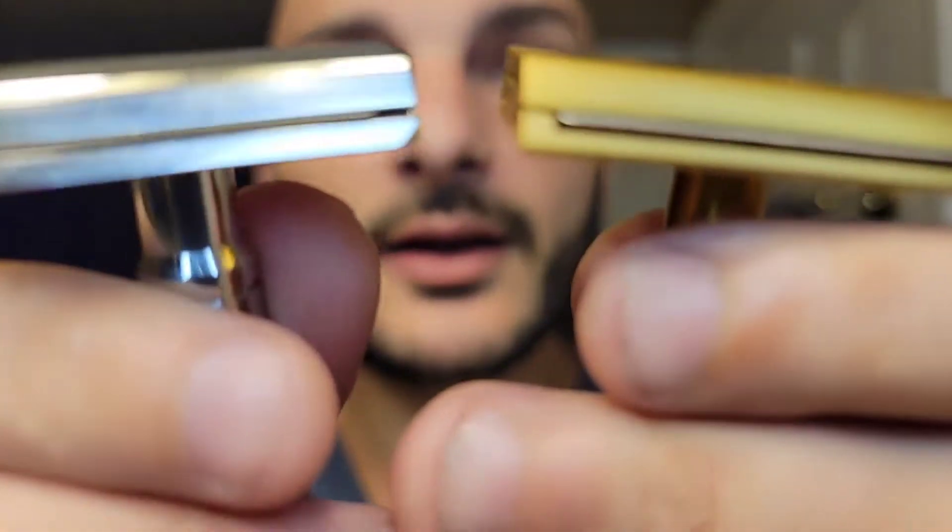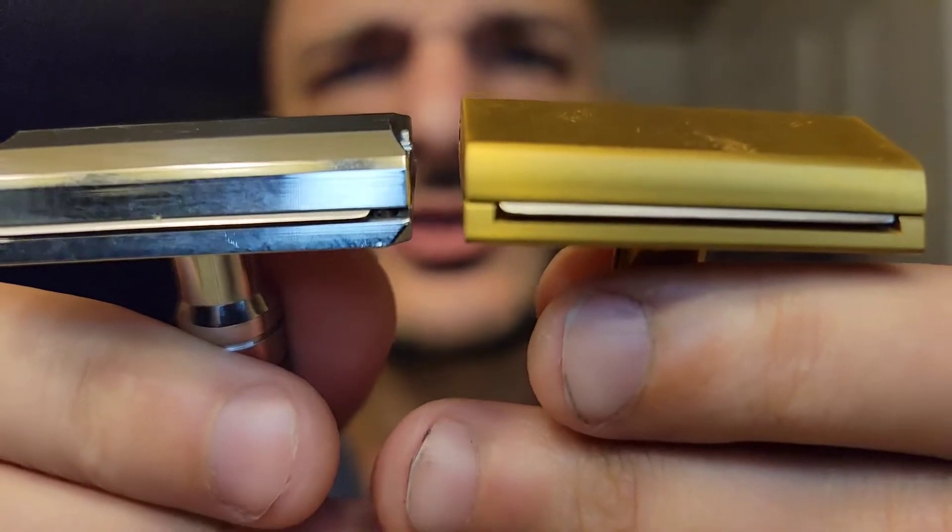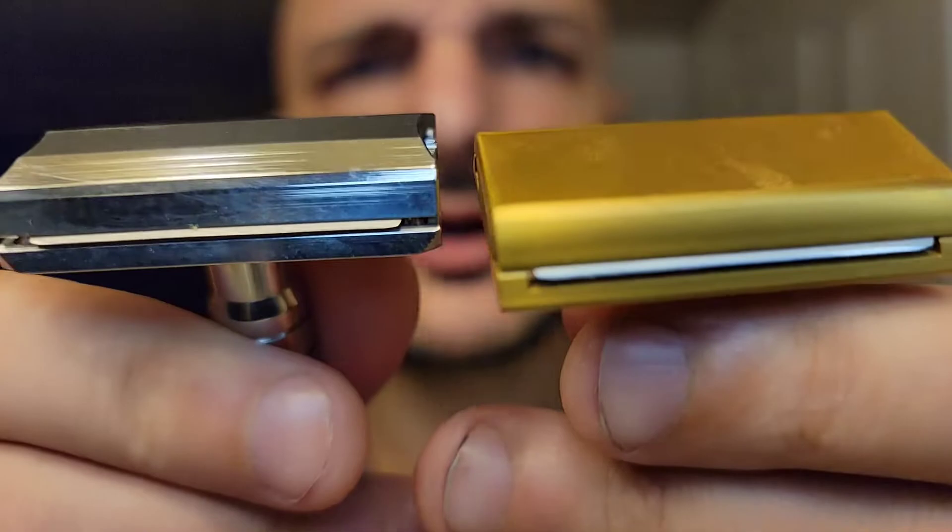This razor is 119 grams fully assembled and the Henson is 70 grams. For me, 70 grams is the sweet spot — my Thorn razor is 69 grams and that's where I learned true form. Anything above that I find kind of uncomfortable, so going from 70 to 120 grams was definitely a learning experience — almost twice the razor weight.